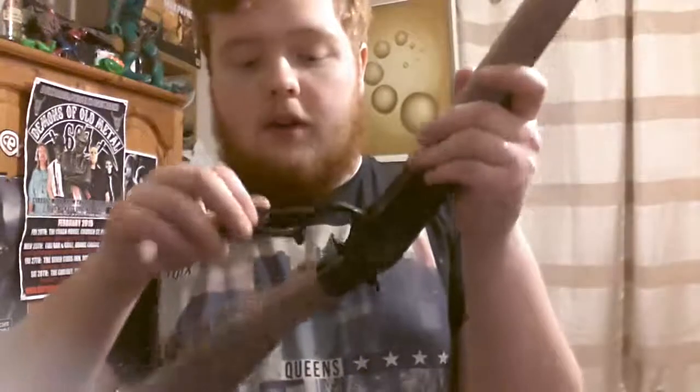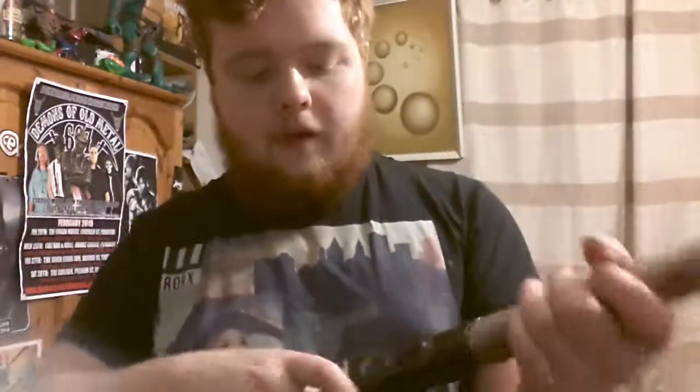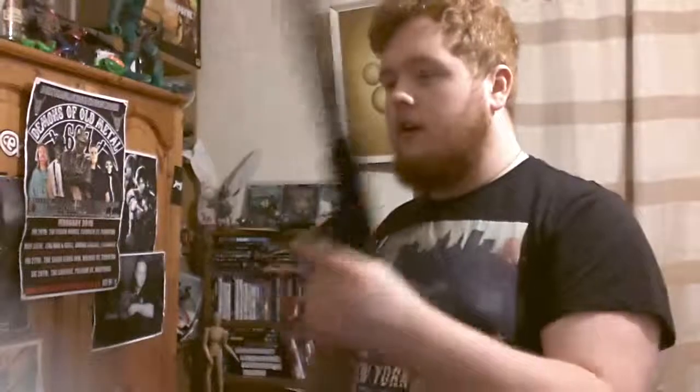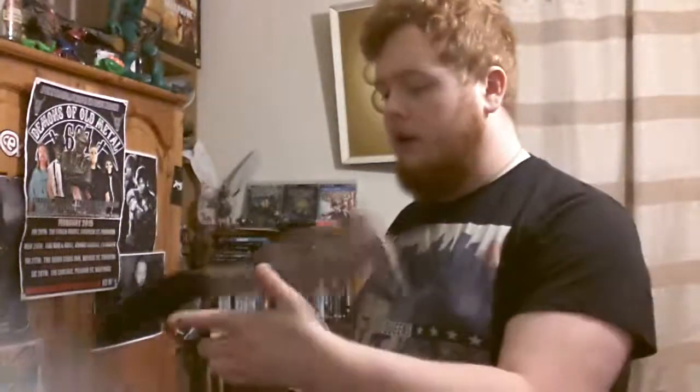The mechanism sometimes jams and you need to use force. I can't complain too much about the grip being too small for me, because it's a kid's toy — it is for a kid anyway.